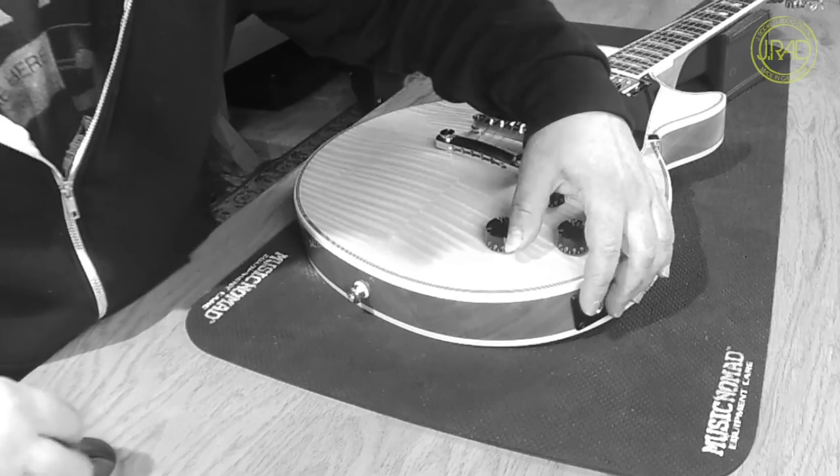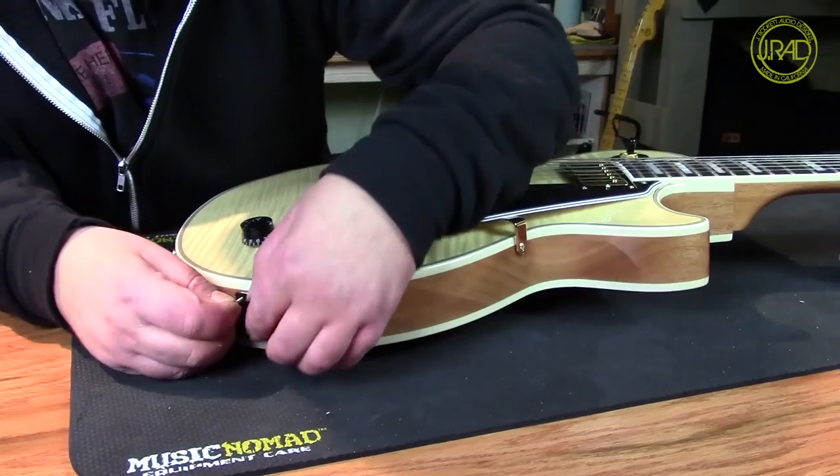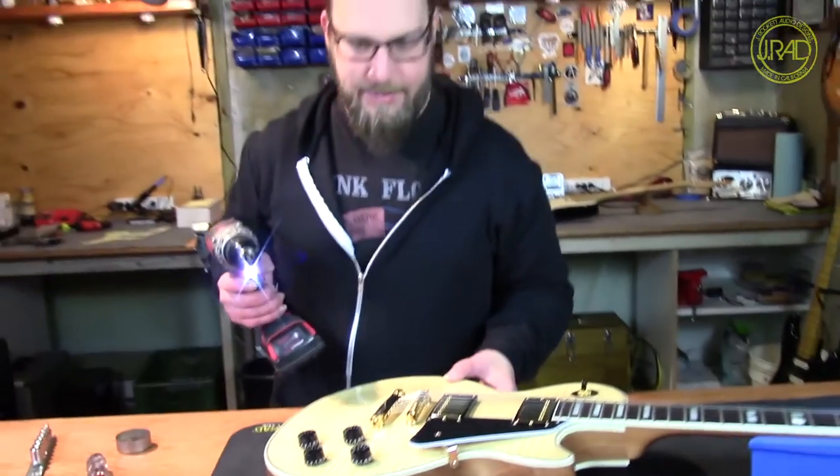Jacks will come loose eventually, but if you have a nice lock washer on there and you get it on there nice and tight, you're going to be all right for a long period of time. So that's the easiest fix for that one.